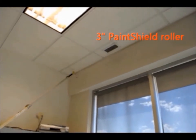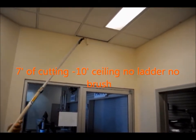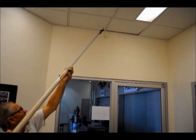This section shows cutting into the ceiling with the three inch paint shield. In the congested offices where we had 10 foot high walls, cutting in without needing a ladder was a real advantage.